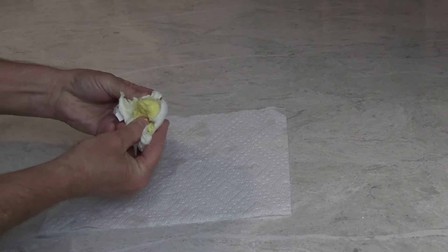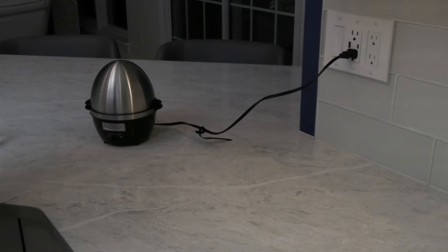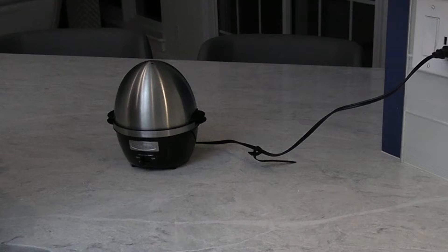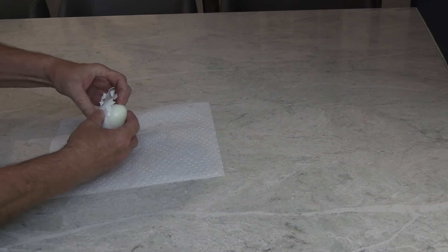I love hard-boiled eggs, but I don't have good luck peeling them. Seems like I waste about half of the eggs I hard-boil. Then my niece turned me on to this Cuisinart Egg Central appliance. It's nearly perfect.